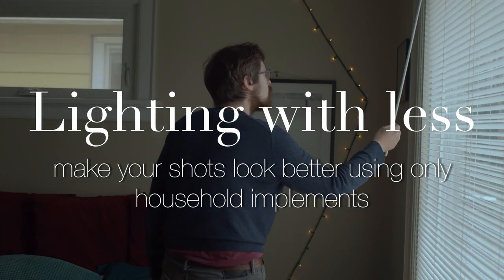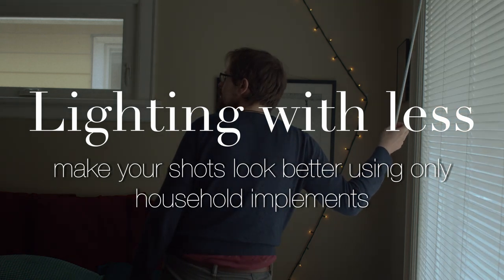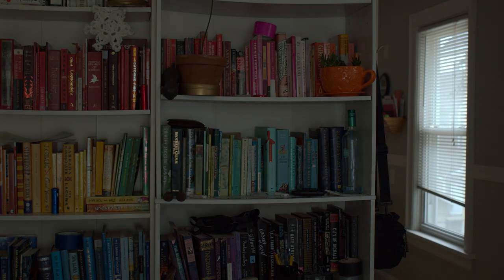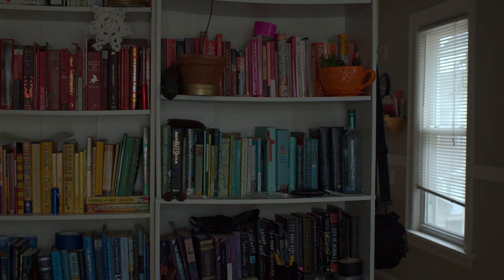It can be a frustrating experience to try and light a shot with a domestic light fixture after you've had the experience of working with brighter, more controllable film lights like the LOL kits you normally have access to, but it is eminently possible and I just wanted to make this video to share some tips with you.